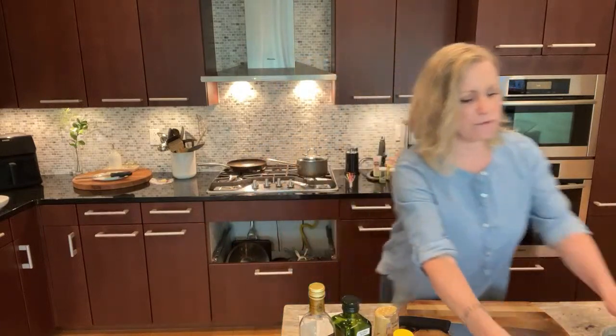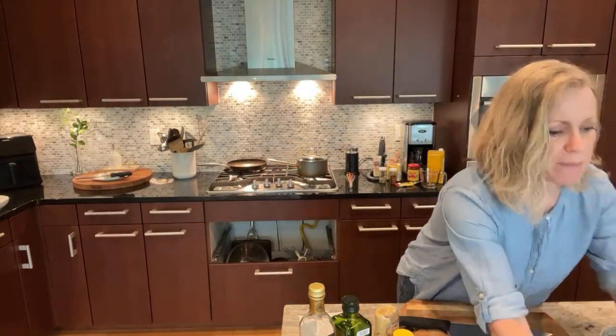Today I'm making my version of shrimp and grits — and as you'll find out, it's not fully grits, I'll explain that later. But first I'm going to make a salad that we're going to have with the grits, because this is a real dinner that hubs and I are going to be eating after the stream. We like to definitely have some vegetables with our food.